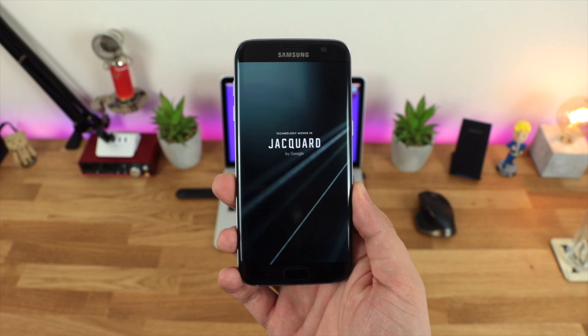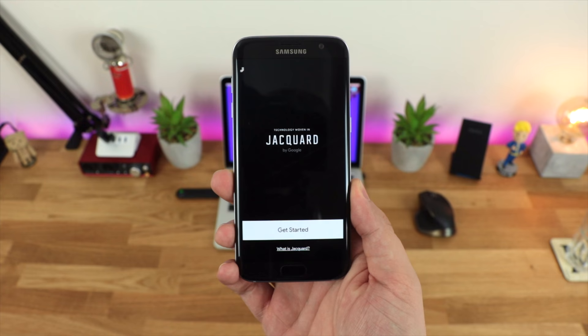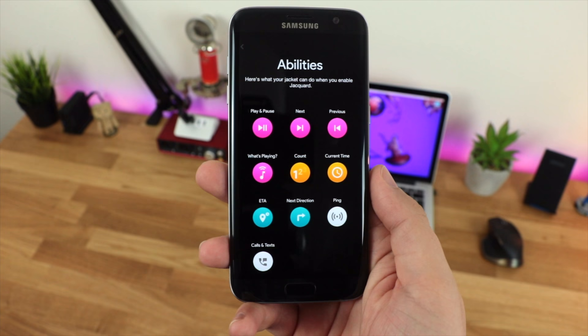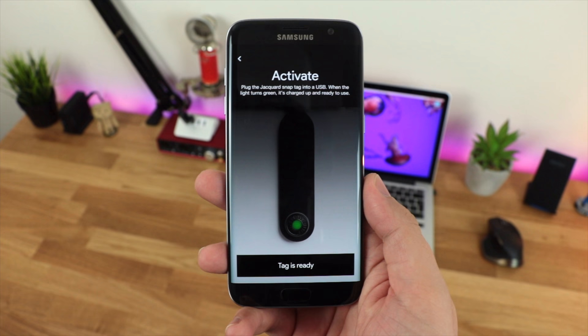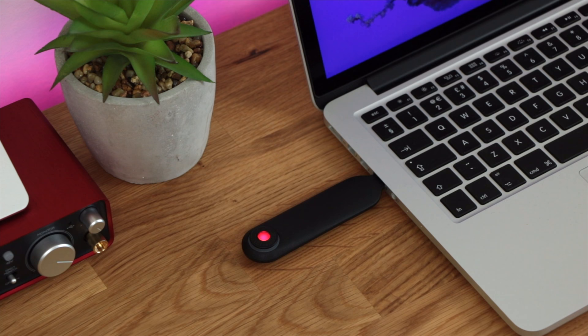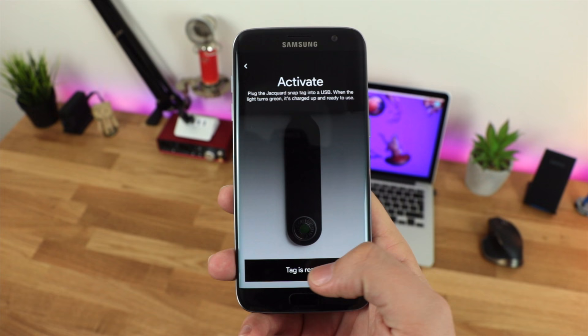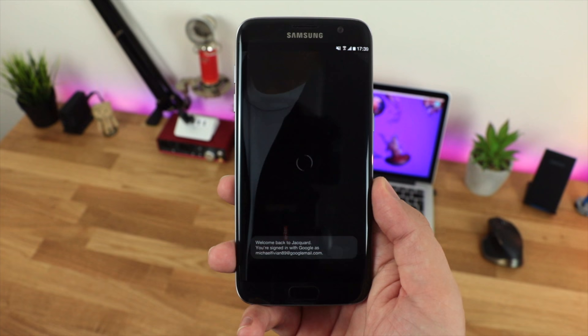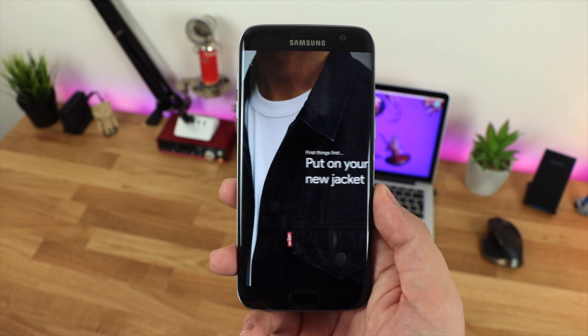Once I've sideloaded and installed the application, you've got everything you need and it has a very simple step-by-step process to get up and running. It gives you a list of the abilities the jacket can do — whether that's music control like play, pause, forward or backwards tracks, and you've also got the option to have it tell you the time and help with navigation and directions. You then need to plug the snap tag into a USB — I'm using my Mac — then head back to your mobile device to complete setup, agree to terms and conditions, and put on your jacket. This is where the smart functionality begins.